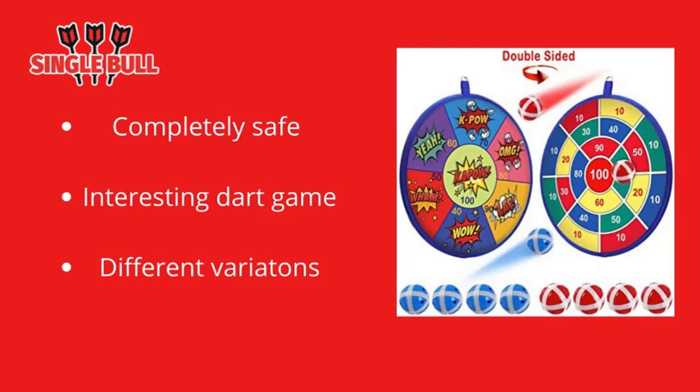The main goal of the game remains the same as when playing other types of darts — the player must get to the number zero from the initially selected score. If you are looking for a completely safe and interesting dart game, or are trying to find a dart game for a small child, then choosing a velcro dartboard is definitely the best choice.